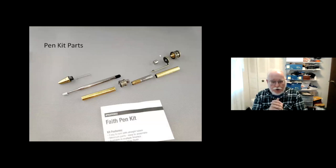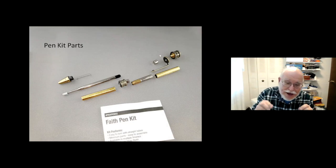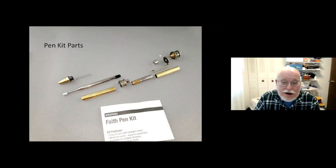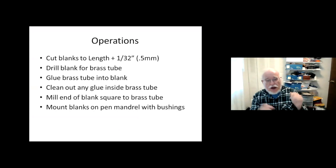These are the parts after you take them out of the bag — I jokingly tell people that if the police ever raid my house they're going to find all these little tiny plastic bags. These are the pen parts that normally go with the pen; this is a Faith pen made by Penn State Industries.